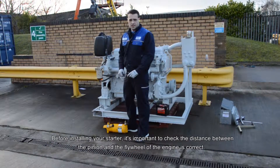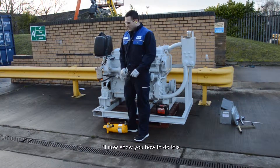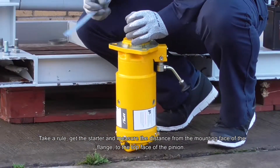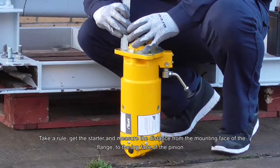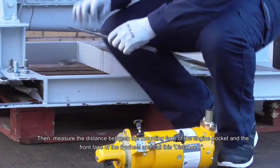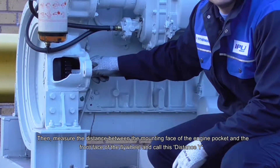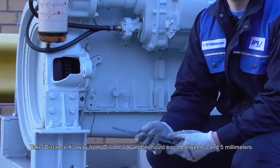Before installing your starter, it's important to check the distance between the pinion and the flywheel of the engine is correct. Take a rule, get your starter and measure the distance from the mounting face of the flange to the top face of the pinion — call this distance X. Then measure the distance between the mounting face of your engine pocket and the front face of the flywheel and call this distance Y. Take distance X away from distance Y and it should equal between 3 and 5mm.